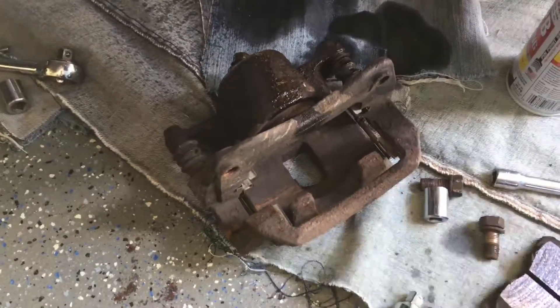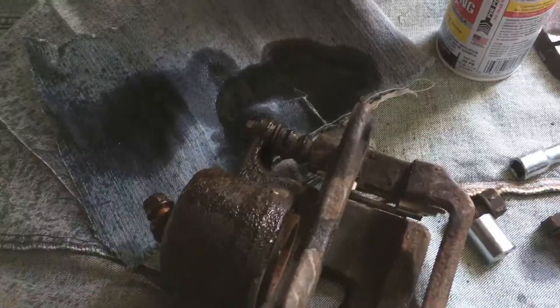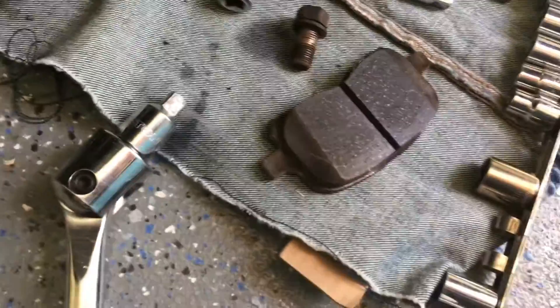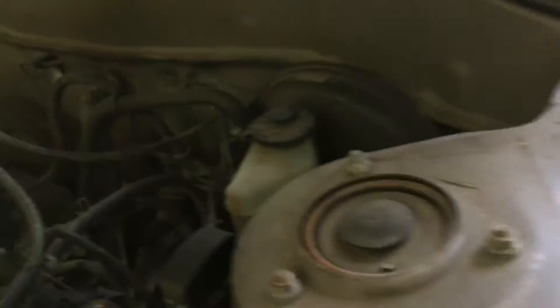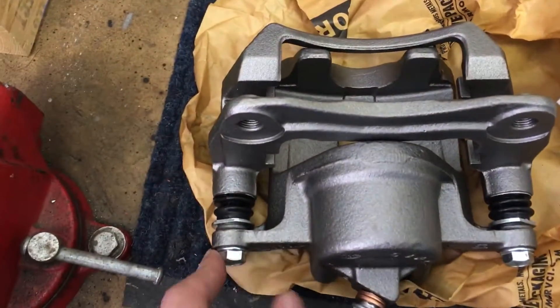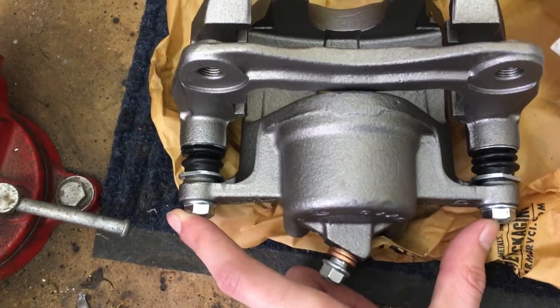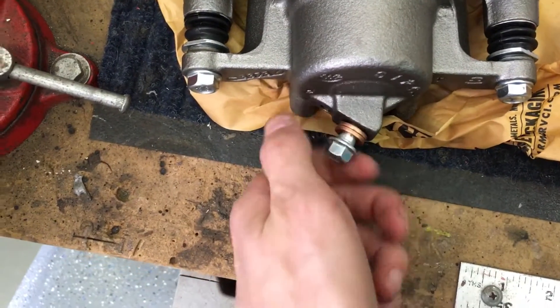We've got the old caliper off. You do not have to take off those first two bolts — just your frame bolts — then you can take off your pads from the inside. You're going to start dripping brake fluid, so try to tie that up. We need to move quickly; we don't want to get air in the line. Check your brake fluid level and add as needed. Keep the cap on. Now come over here and take off these two bolts, then mount your brake line.